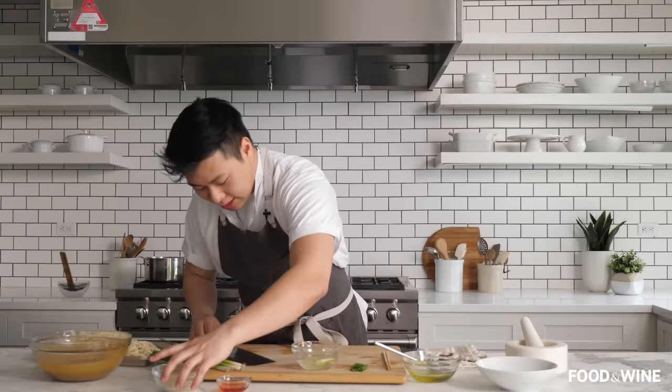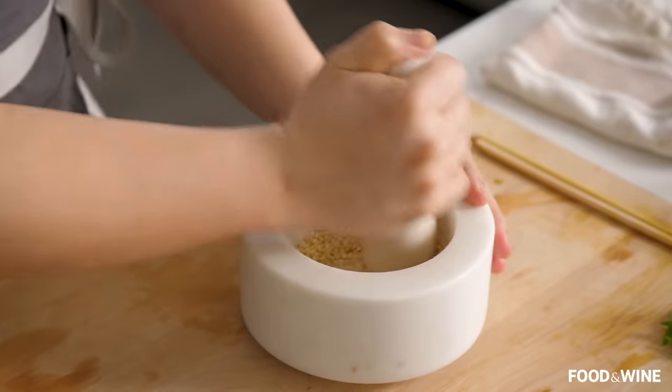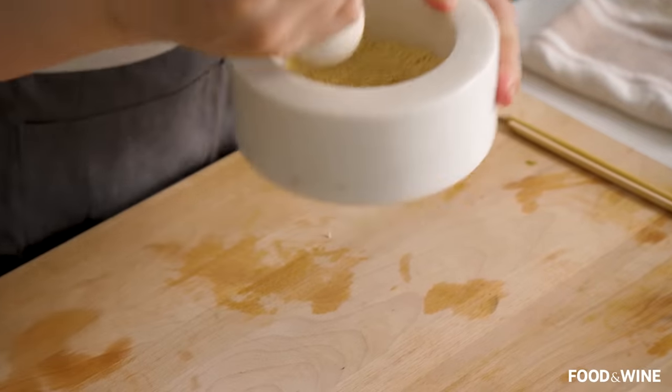The last thing we're going to do is grind our sesame seeds. Everybody knows about toasting their sesame seeds, but did you know you could grind them up for extra flavor? Toast the sesame seeds and put them into a mortar and pestle. Sesame seeds are popping and the whole room can smell when you start to grind sesame seeds — it's ridiculous. And suddenly it's going to be a sesame noodle like you've never had before.